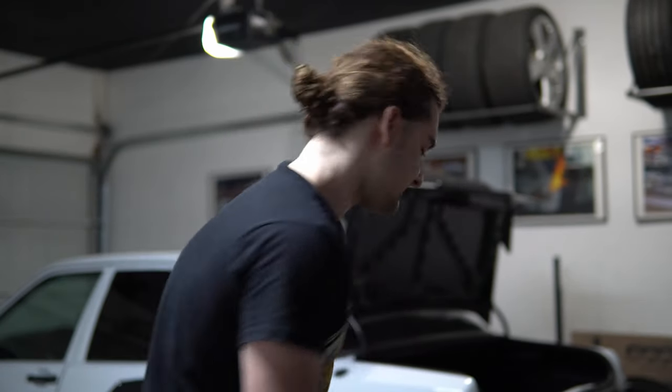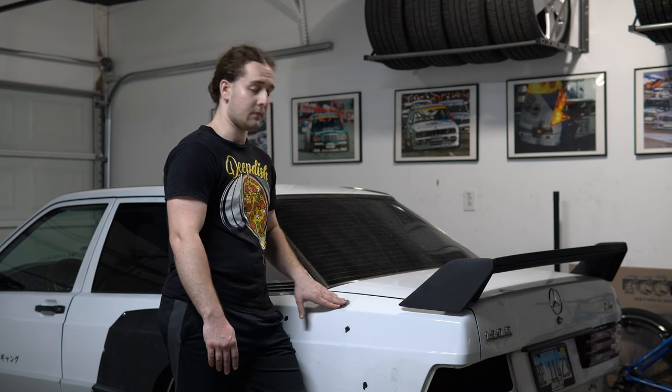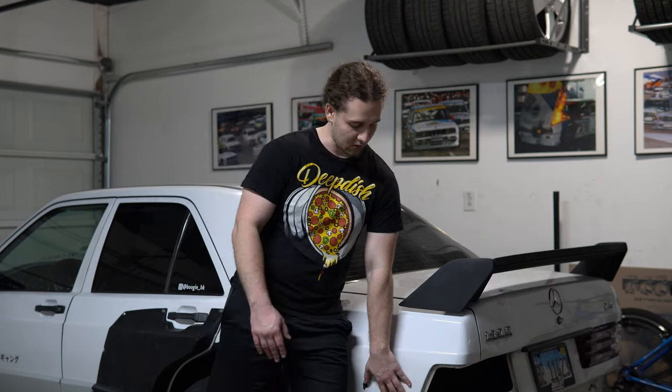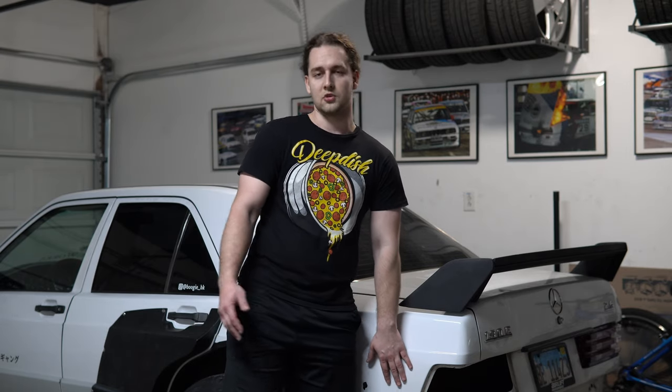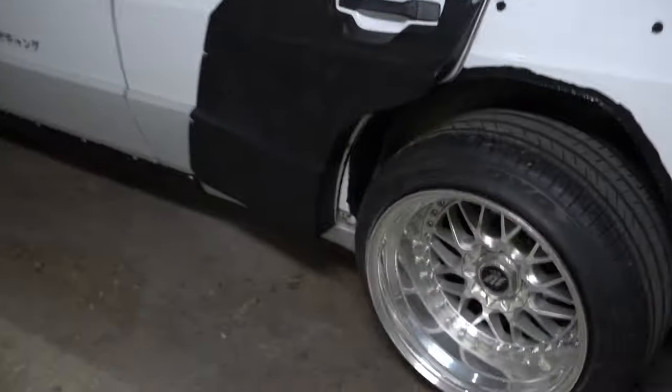Welcome back to my channel. In today's video I'll be doing some filler and primer work on the Mercedes — specifically the quarter panel area. I previously welded up the hole intended for the antenna, and I'm also addressing some damage on the bottom of the quarter panel.